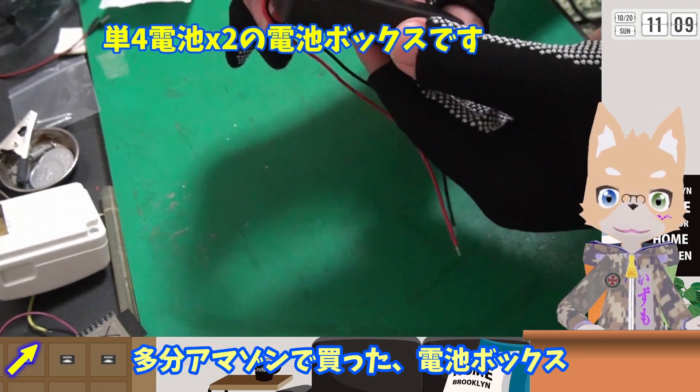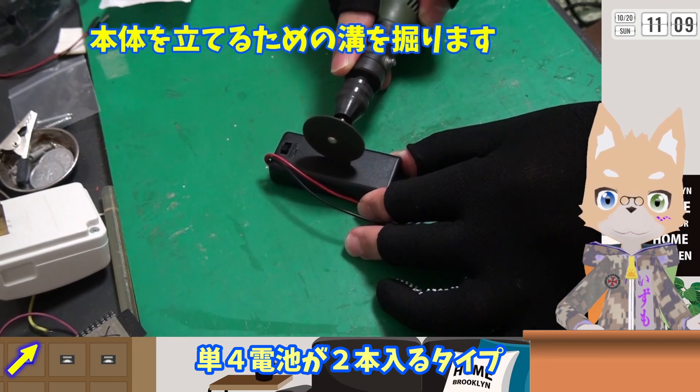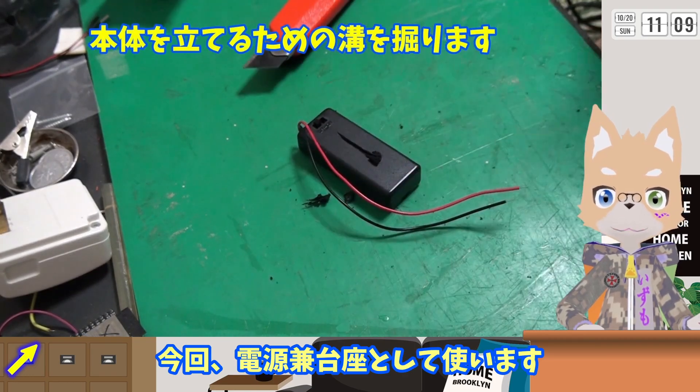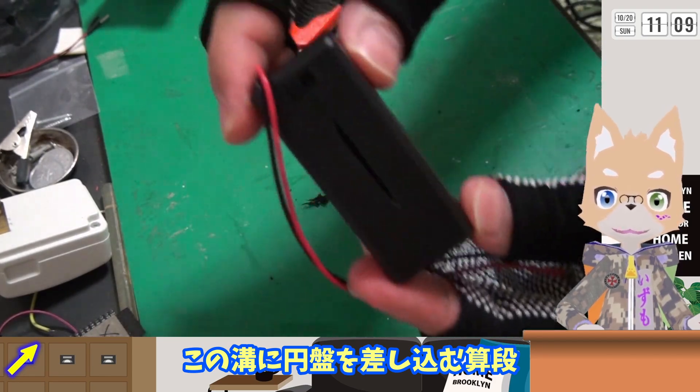多分Amazonで買った電池ボックス、単3電池が2本入るタイプです。今回これを電源兼台座として使います。この緑の円盤を差し込む3段の台座にします。